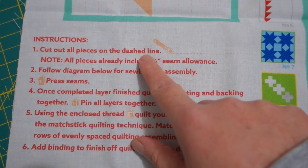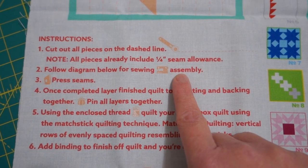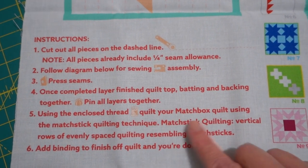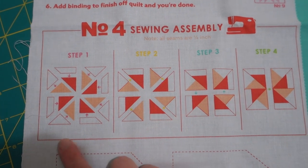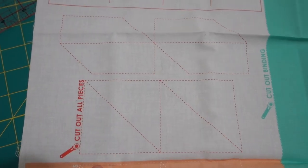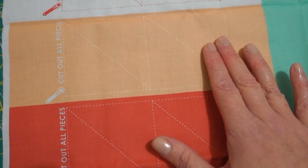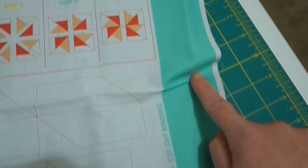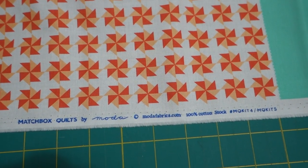First we're going to cut out all our pieces along the dash line — pieces already include a quarter-inch seam allowance, which is great. Then we follow the diagram for sewing assembly, press our seams, and layer it together like a normal quilt, basting it with the thread provided, and finish it off with the binding. The pieces to cut are the white bit, the coral, and the pink, plus the backing and the green binding strip along the edge.